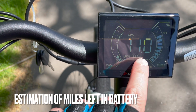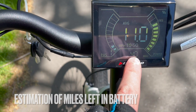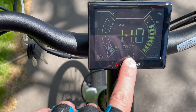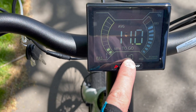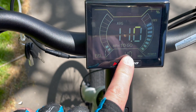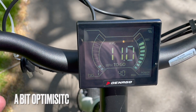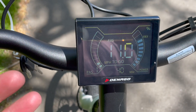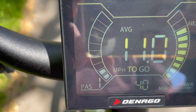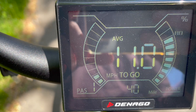I want to point out the miles-to-go feature in the settings on the Denago City Model One. It currently says I have 40 miles to go, and I'm about 16 miles into the range test. That would put the total at 56 miles, which would be incredible given the stated range is only 20 to 40 miles. I'll keep checking in on this setting to see how it goes.